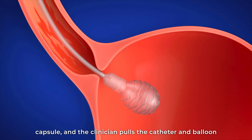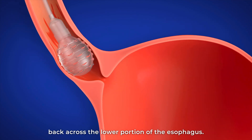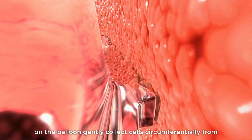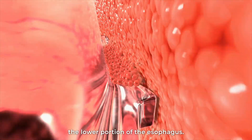Once in position, air inflates the balloon within the capsule, and the clinician pulls the catheter and balloon back across the lower portion of the esophagus. As the ESOCHEC is pulled, proprietary textured ridges on the balloon gently collect cells circumferentially from the lower portion of the esophagus.